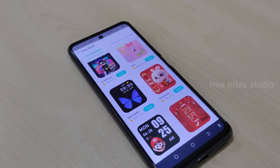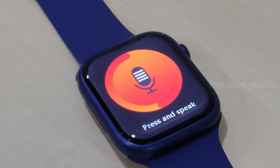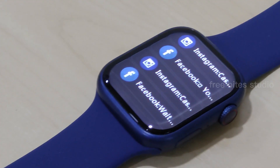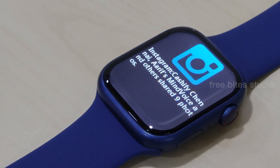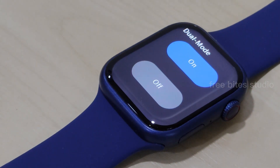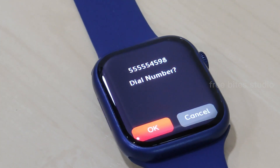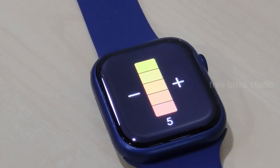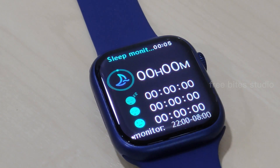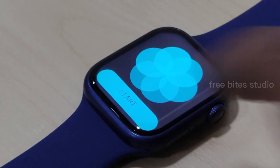Hi, welcome to Freebed Studio. Today I'm covering the MC68 Pro smartwatch — WhatsApp, Viber, Twitter, Instagram, multiple sports activities, health applications, Bluetooth calling. Whatever you name it, everything is there, available at a budget-friendly price. Why did I say what I said in the thumbnail? Let's find out. Keep watching, and if you're new to my channel, please subscribe. Let's begin the video.